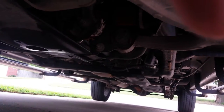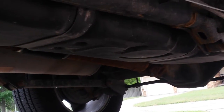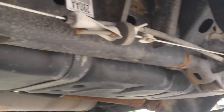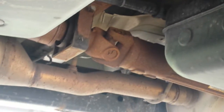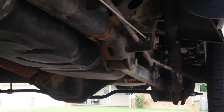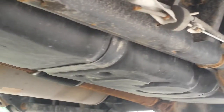Let me crawl into the side here real quick. Got some surface rust on the driveshaft back there. The frame looks good — looks pretty standard for a truck that's been on the road for a year and a half to me. But I'll let you be the judge of that. If you need any more videos, let me know.